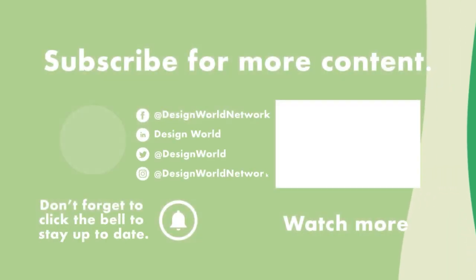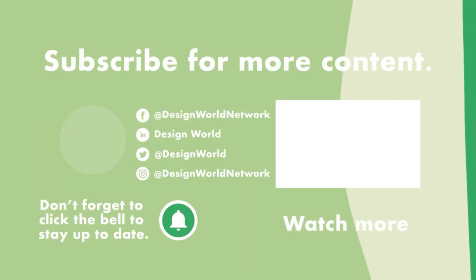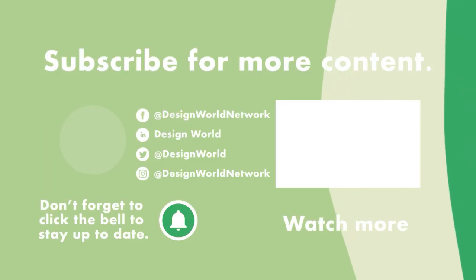For more videos like this, visit designworldonline.com and click on videos.